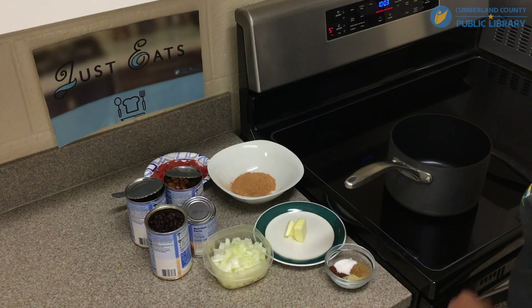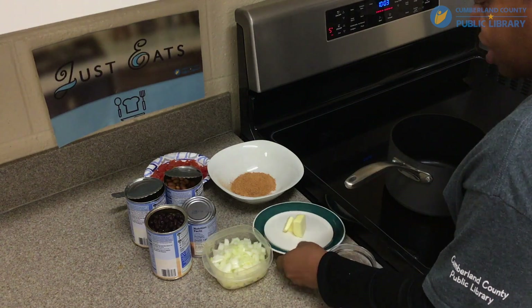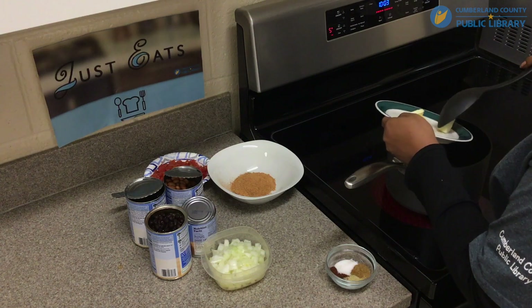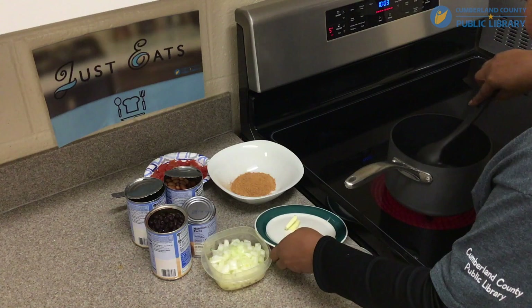So let's get started. First we're going to turn your stove on to medium heat. We're going to add the butter. We're going to save half a teaspoon of butter for later.